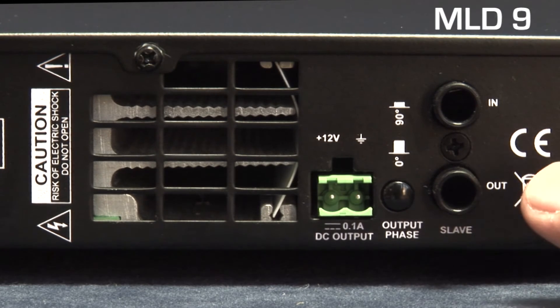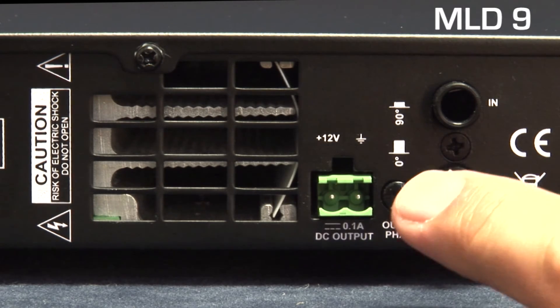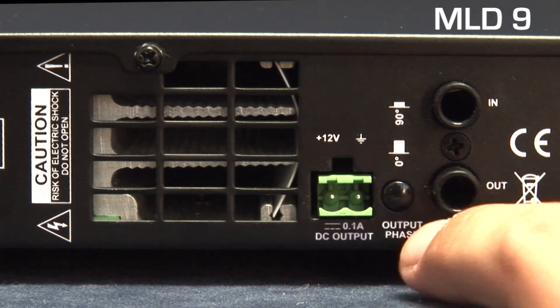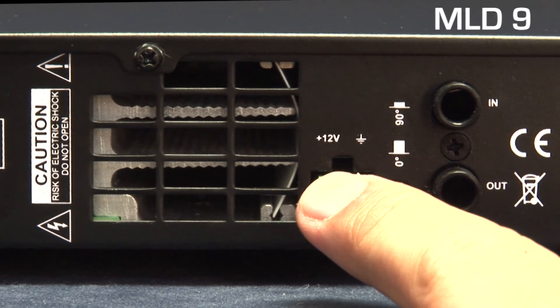Two 6.3mm or quarter-inch jack sockets provide slave in and out insert points to enable linking of multiple units for high power systems. The output phase switch enables the 90-degree phase shift between output channels to be bypassed. The DC output connection can be used to power ancillary units such as preamps and loop monitors.